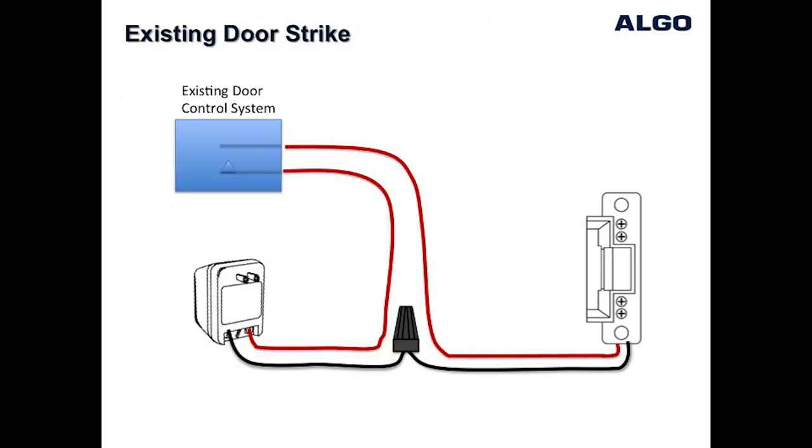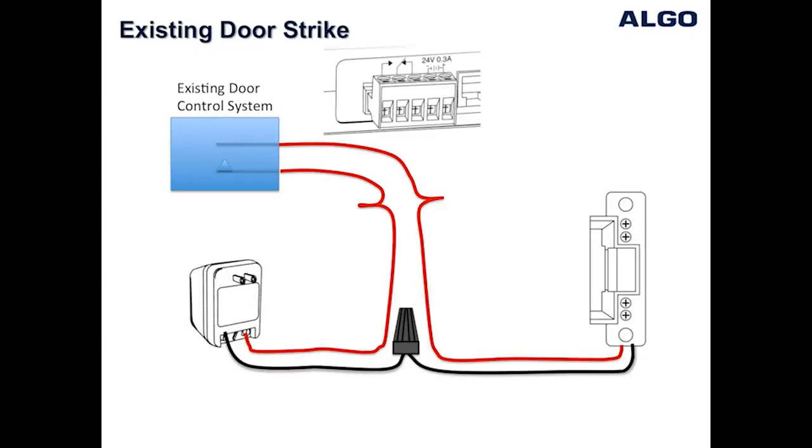In some cases, the door strike may be pre-existing and wired into another access control system, such as a proximity card reader or manual button to unlock the door. In this situation, the relay contacts from the door phone can be wired in parallel with the existing system, and either system can unlock the door by activating its relay.